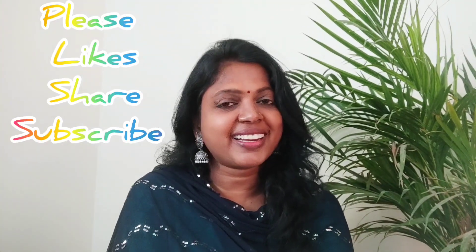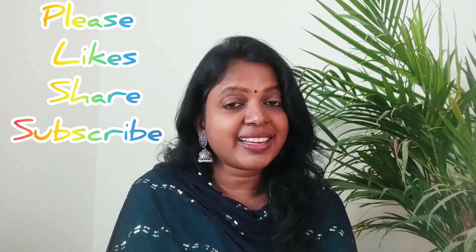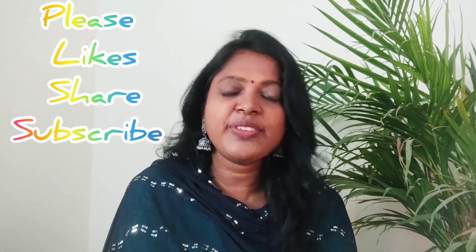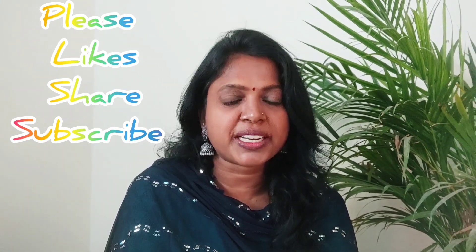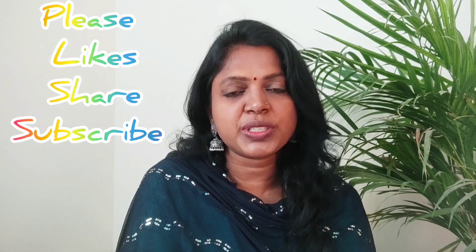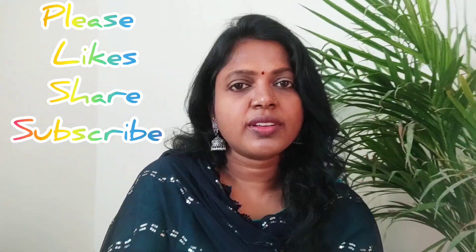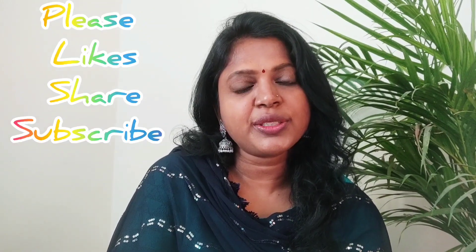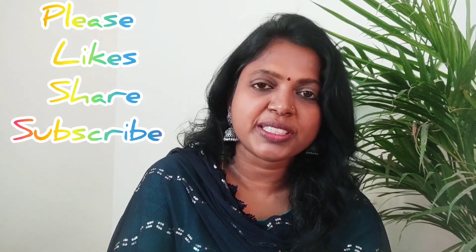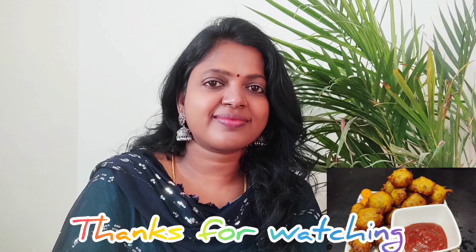That's it. I'm going to show you a special miso bond. My friend has a lot of fun. Thank you so much for watching.